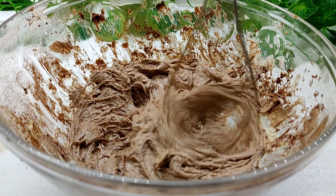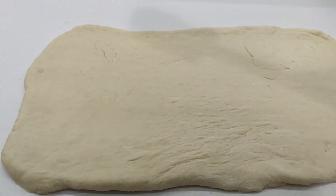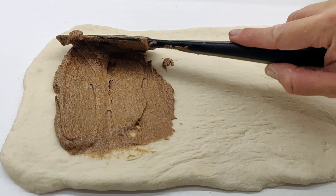We want to work quickly here. The butter starts to melt quickly with the humidity in Hawaii and will do the same in a heated house. So whip this together and then spread the filling evenly over the top of the dough. Don't go overboard with the filling — just spread a thin, even layer.